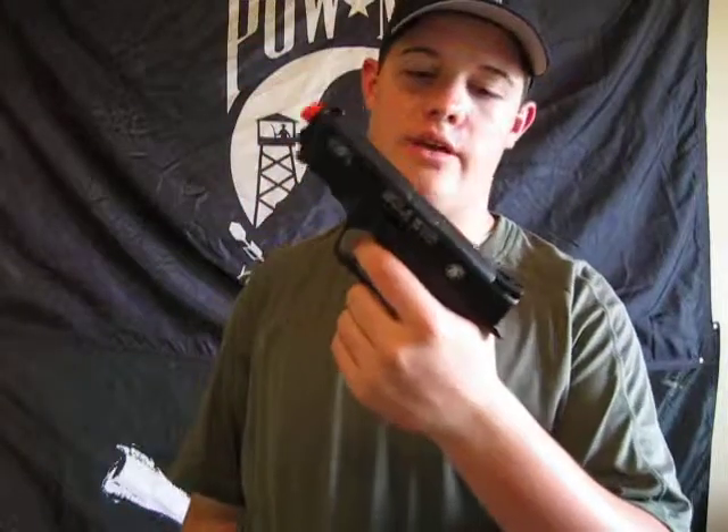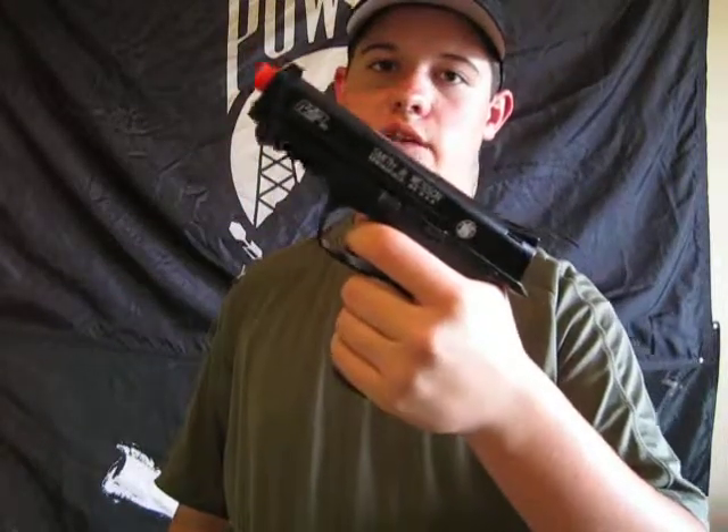Alright YouTube, this is TheGoProVids here. How you doing? I just got my new sidearm. It's a KWC Smith & Wesson MP40.